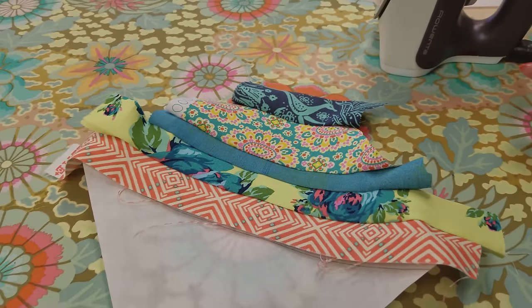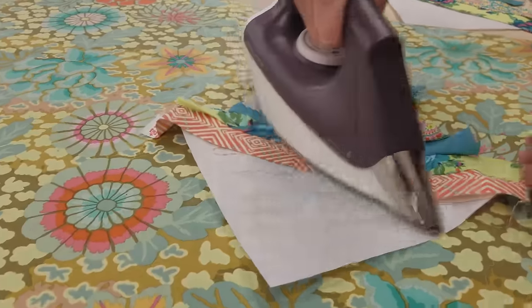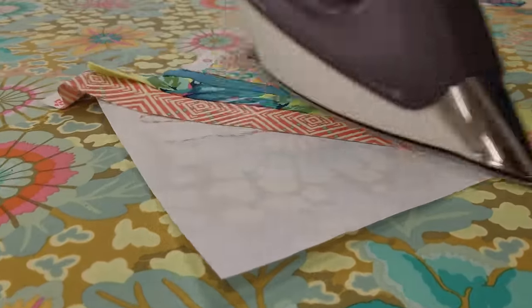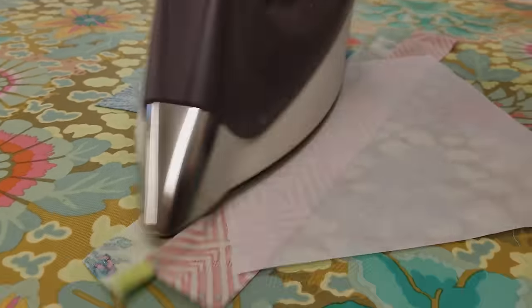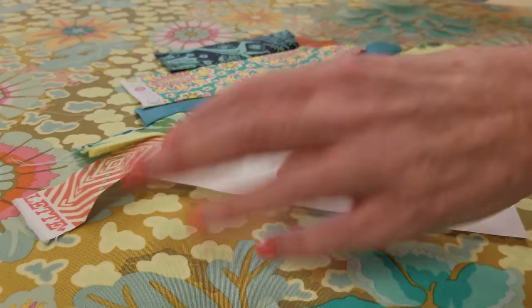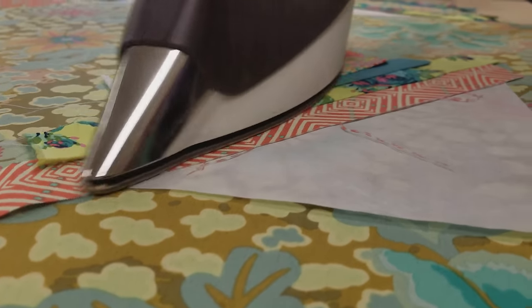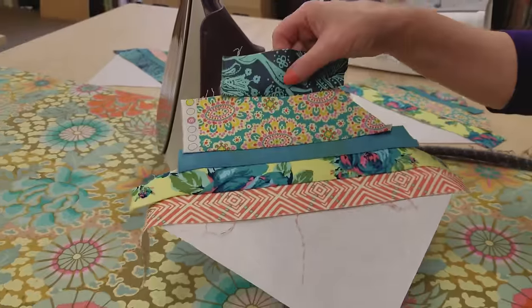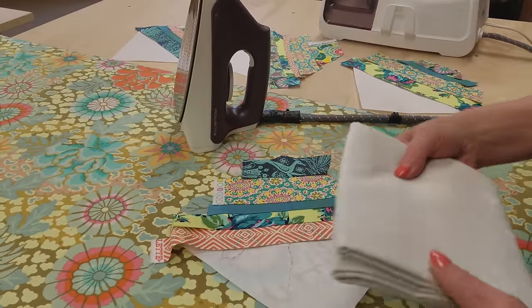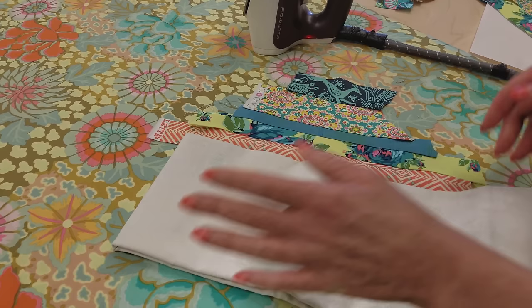Next step is to steam press these really flat. You can see it's curling just a little bit, but once we press it out — pressing from the front and from the back, flipping it over and steaming it a little — you can see it's already getting really flat and everything relaxes into place. So it's nice and flat. Matt picked out this fabric here for the accent other half, which looks really good.